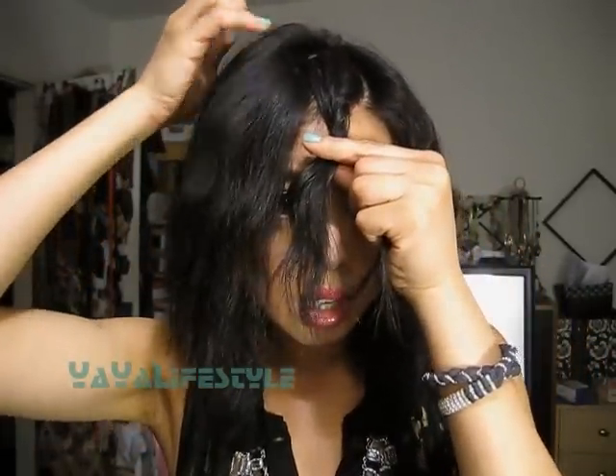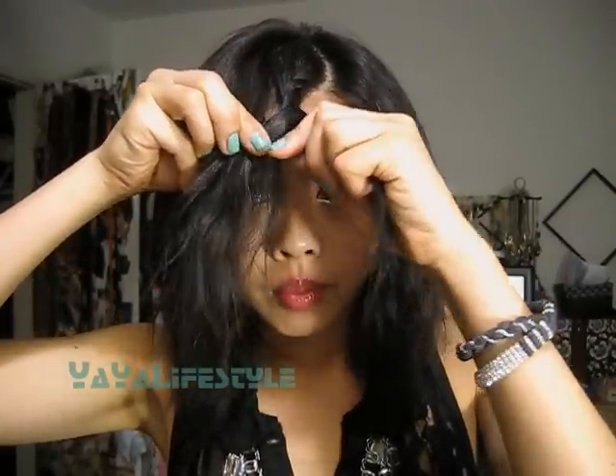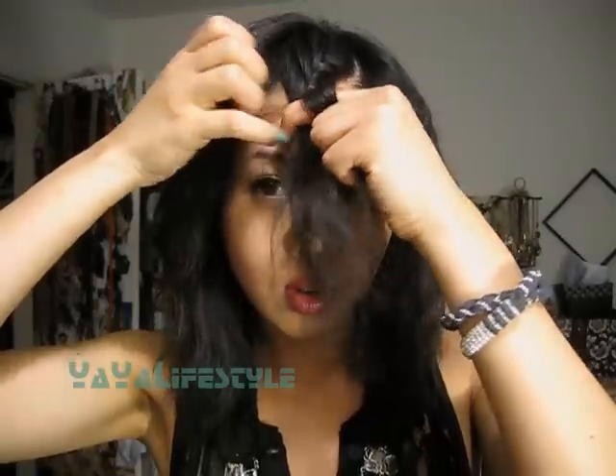It's really easy. The key to doing this for short, choppy hair is that you want to get small, small sections like this instead of chunky ones, or else your hair is just going to fall out — not from your scalp, but from the twist.